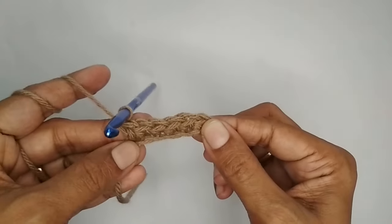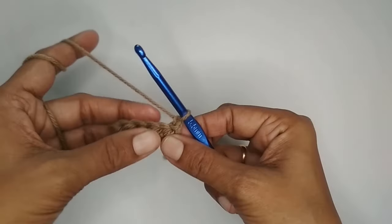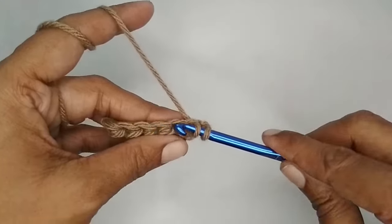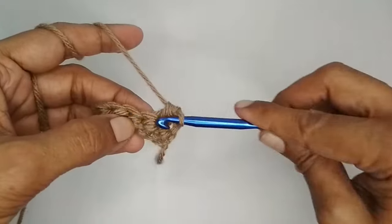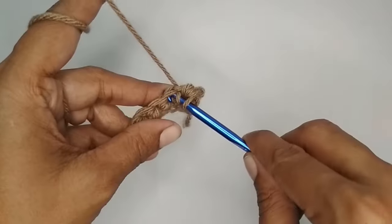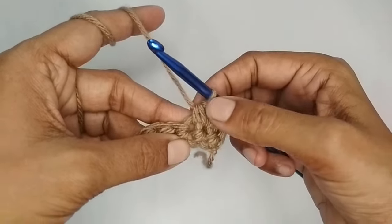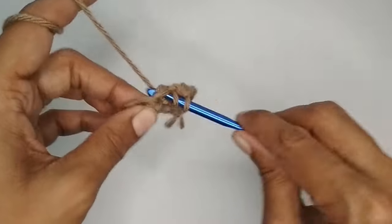From row two onwards, every row starts with chain one and then turn your work. We then repeat the single crochet two together stitch — ignore the chain one, go to the very first stitch, pull up a loop, go to the next stitch, pull up a loop, yarn over and pull through all three loops. The key thing to remember is to always insert the hook into the last stitch where you finished.